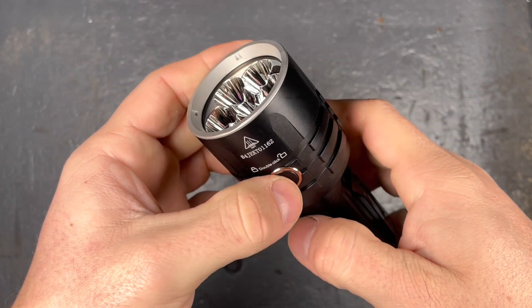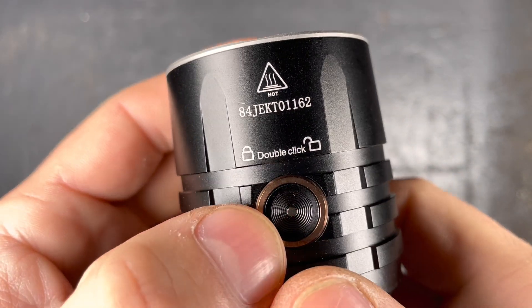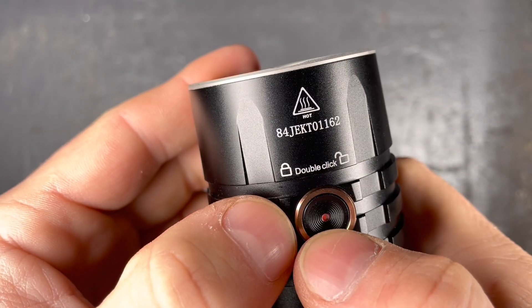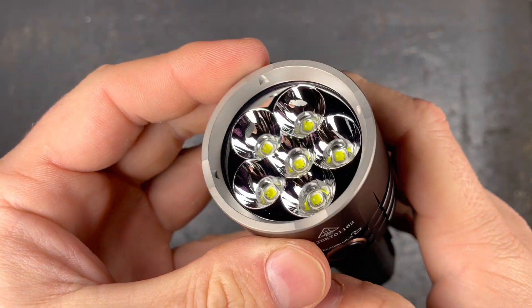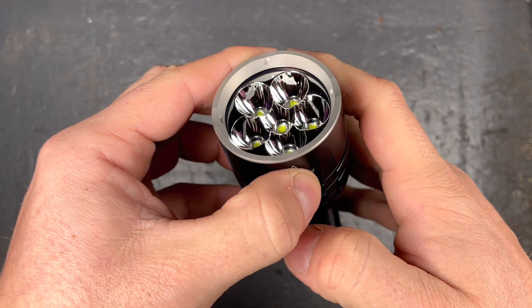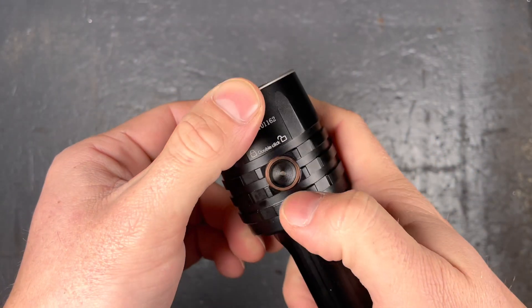Once the batteries are installed, the light is locked, indicated by the red LED blinking. Double-click unlocks. Another double-click locks the light again, and then only the eco mode is blinking.